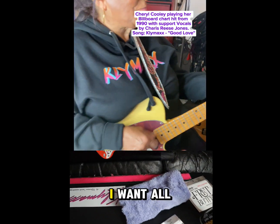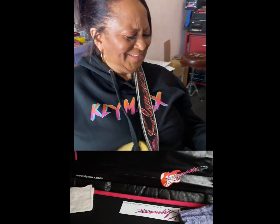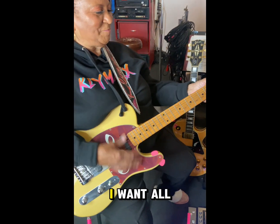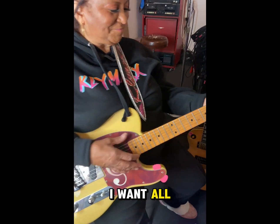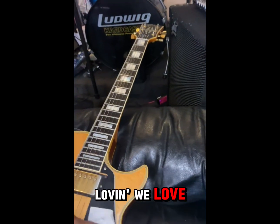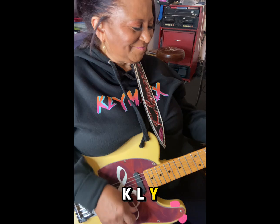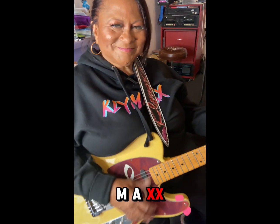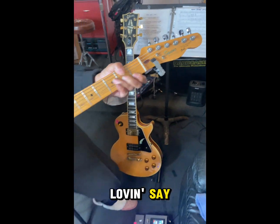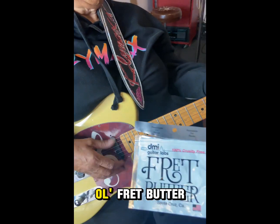Oh, I want all your good lovin'. We wanted y'all good lovin'. We needed y'all good lovin'. I want all that fret butter. Good lovin', we love it y'all good lovin'. K-L-Y-M-A-X-X, we got it y'all good lovin'. Y'all better go get this good old fret butter.